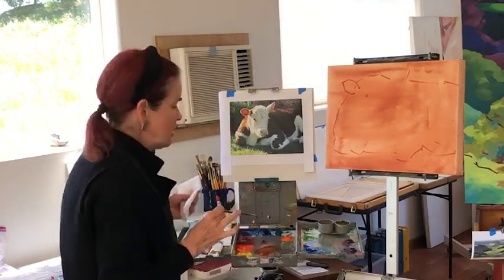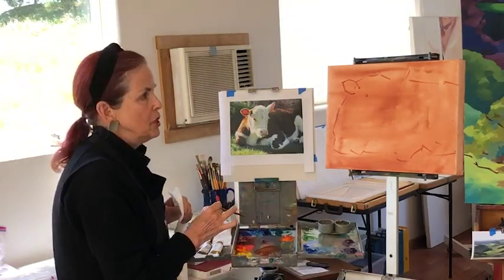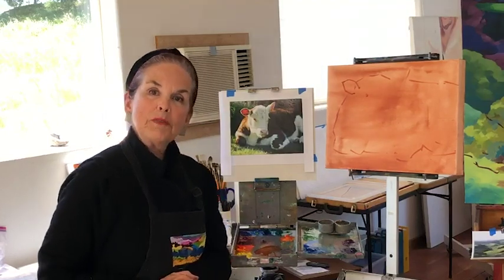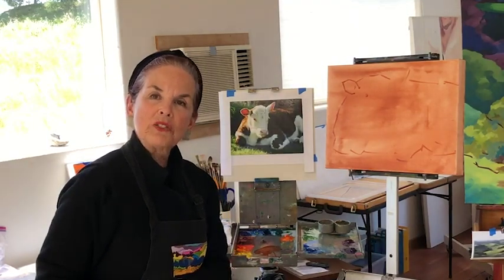Then I will use a slightly darker version of the color I'm using and emphasize the lines that I like, and the rest of them kind of fade away. Well, that's my trick for enlarging, and I hope you all have great success with it. I'll see you on Saturday!